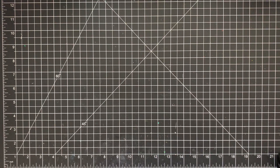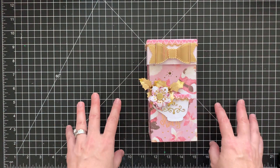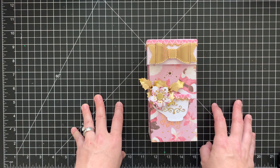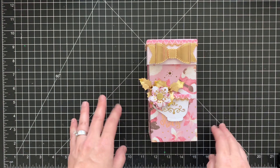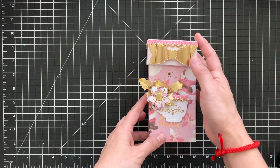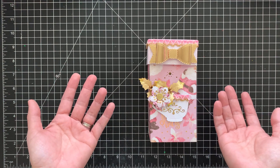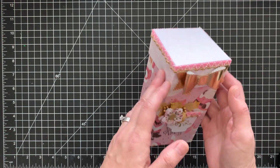So the first project I made is this here, and I found it through Bambi Deer — her name is Amber here on YouTube, Bambi Deer. I just found her this year, not too long ago, and I love all her projects. Super easy to follow and those are the type of tutorials that I love to watch and recreate. So I call this the goodie tower — I don't know if that's what she called it but that's what I'm calling it.